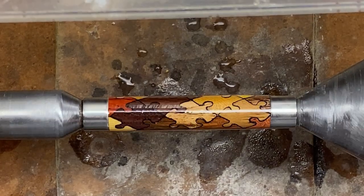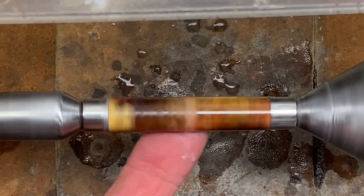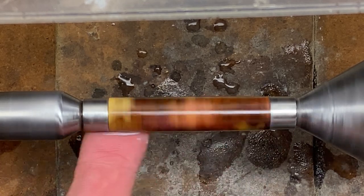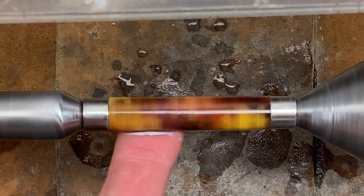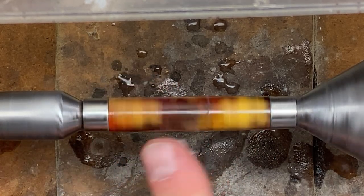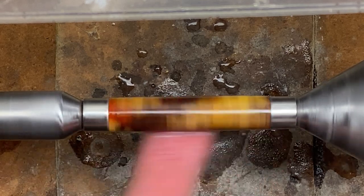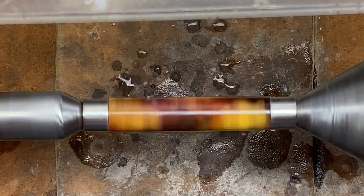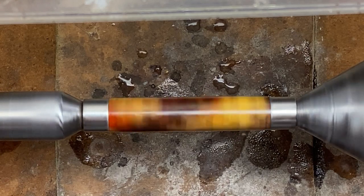This blank is gorgeous. I ended up putting eight coats of medium CA on the blank, and the reason why I settled on eight was I got to five, and before I micro-meshed, I took a close look at the blank, and I could see some low areas, so I just added another coat, checked it again, and did the same thing two more times, and finally, the blank looks amazing from end to end, so I went ahead and micro-meshed it. Now we're going to get it on the buffing wheels, and I'll meet you at the assembly table.